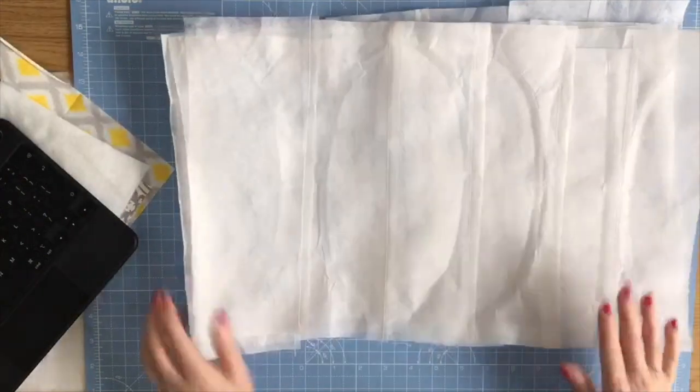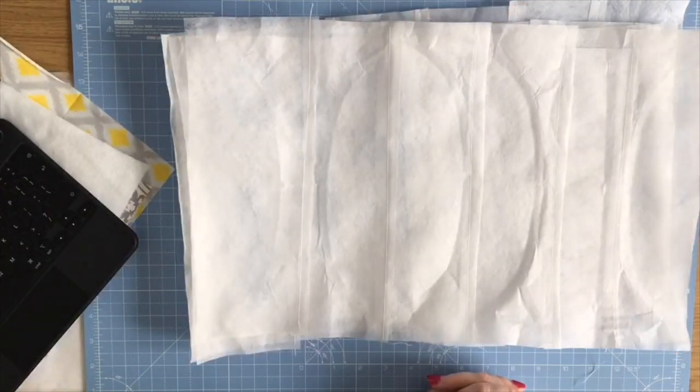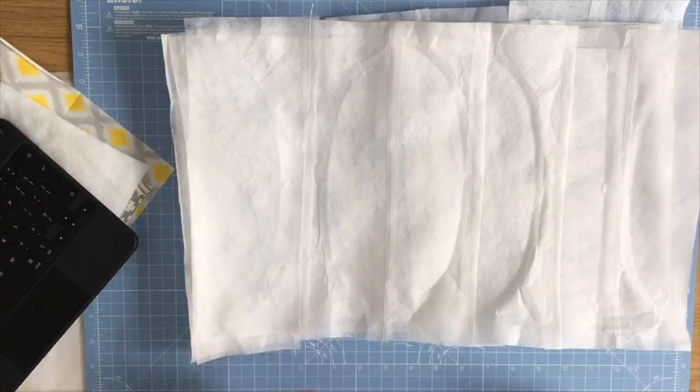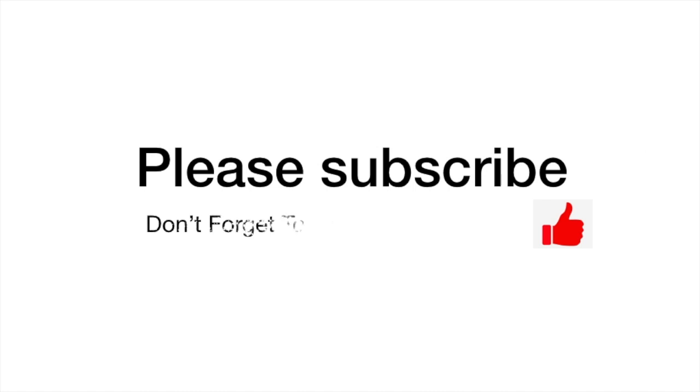Let me know if you've used this tip yourself or if you'll try it. Please give the video a thumbs up, don't forget to subscribe, and I'll see you in the next video. Thank you.